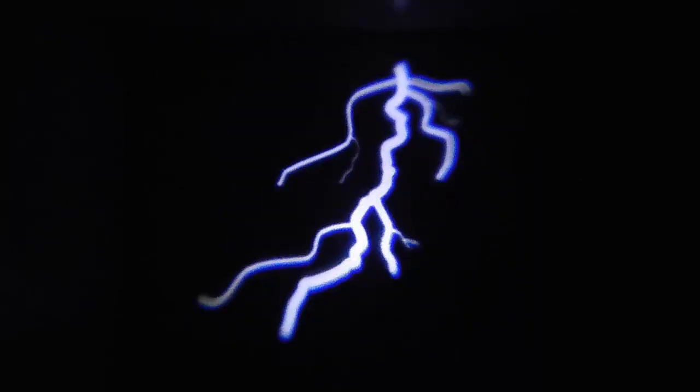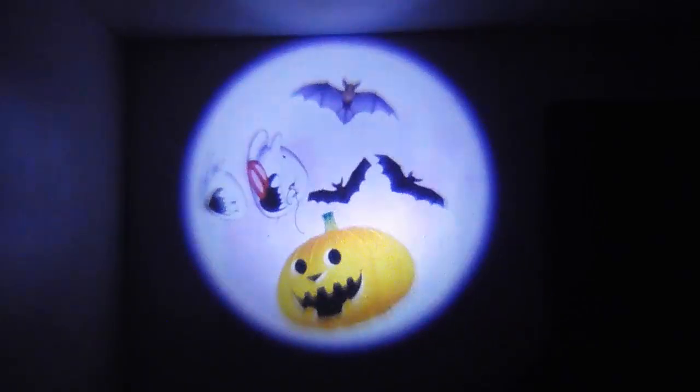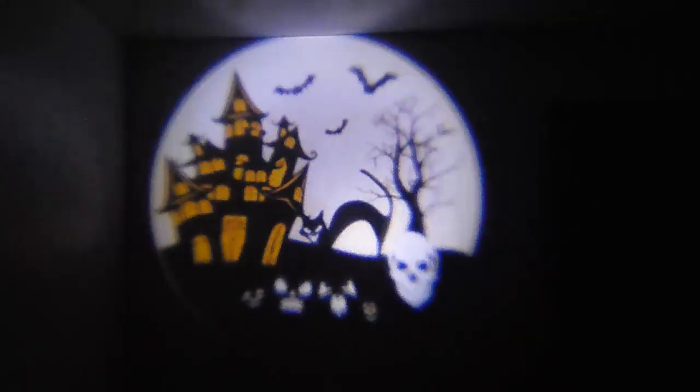It also comes with three slides for Halloween. One is the lightning, as you can see here. It also comes with the jack-o'-lanterns and the bats and the ghost. The last one is just the animated ghost and the cat and the building scene in the background.